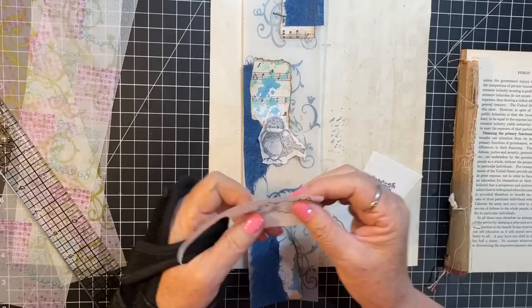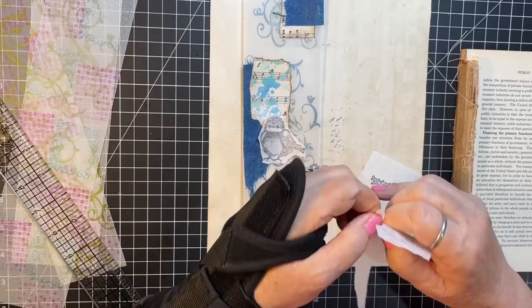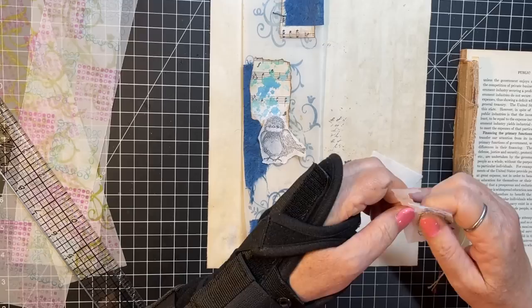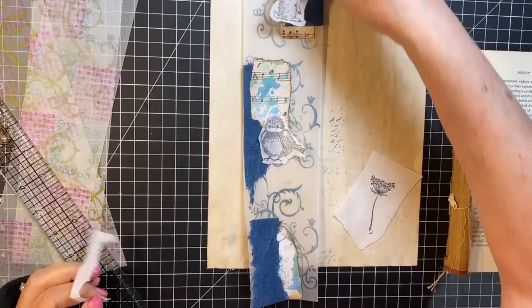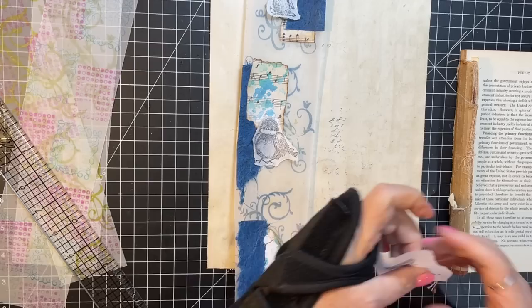Okay, there we go. I had a subscriber request that I do the Christmas journal from Tina at Shabby Dabby Doodah on camera, so I was debating whether to bring it or not. I don't have a cover for it yet, so I'm going to put that in my to-do pile for Christmas. Oh, that's cute — look at that!